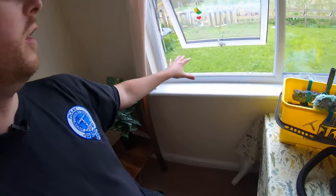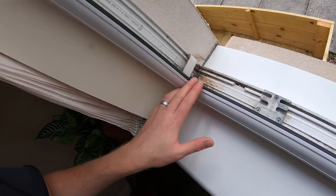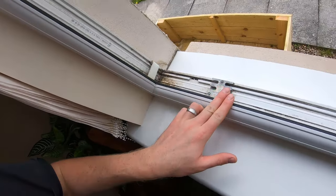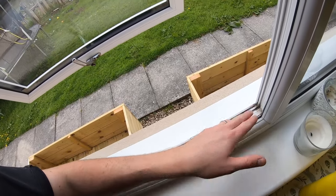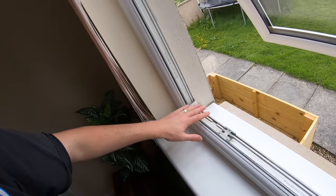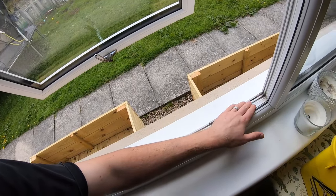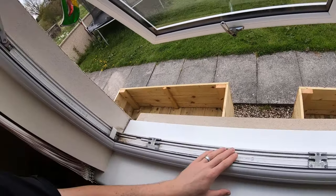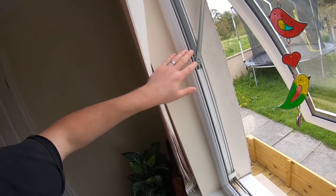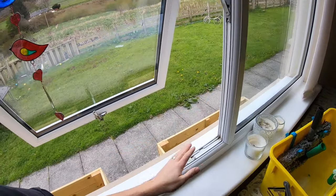Right then folks, to professionally clean window tracks — which is basically this part in here — you can see it's rather dirty and hasn't been done in a long time. What we're going to do is put cleaning solution in first, give it a scrub, then suck all the dirt and dirty cleaning solution back out, leaving a nice clean white frame. We'll do up the sides and along the top of the frame all the way around.